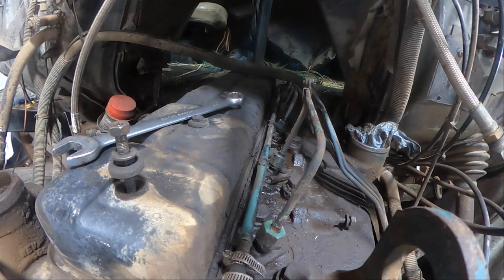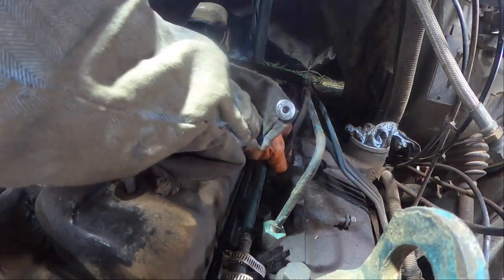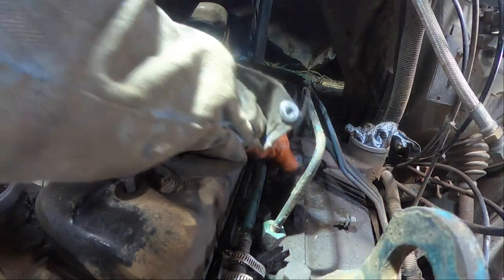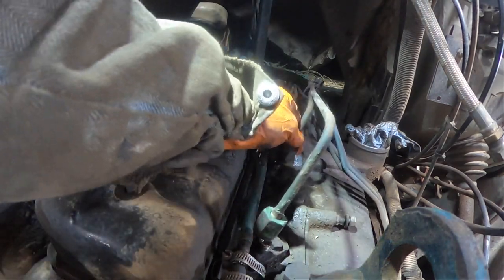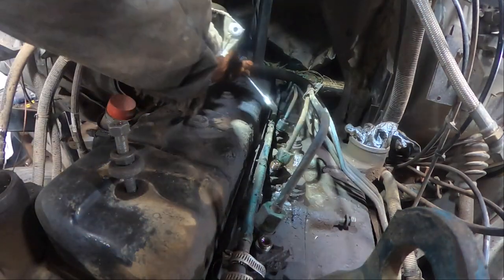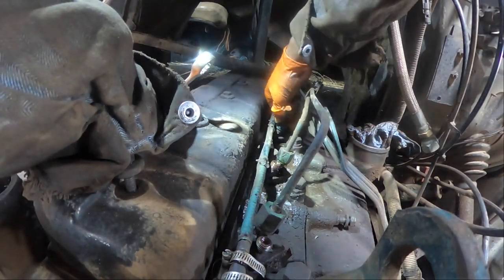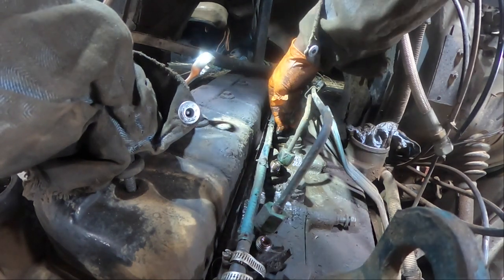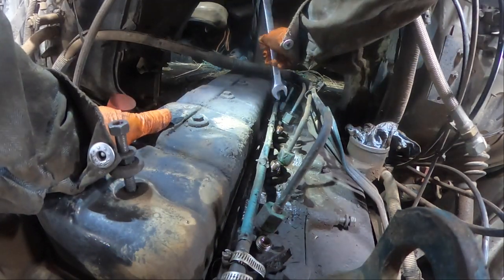I think times are gonna get pretty tough here pretty soon - it's not looking very good. What blows me away is some of these people who voted for this guy can't believe that gas prices are going up now. They just can't believe it - the gas prices are just unreal.